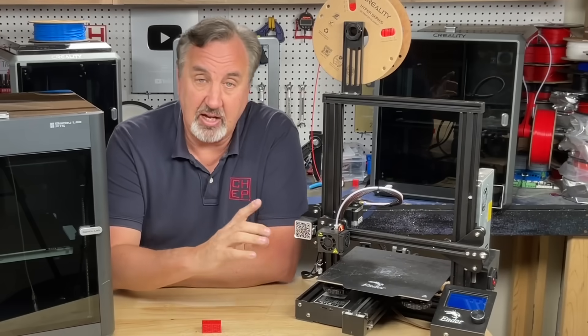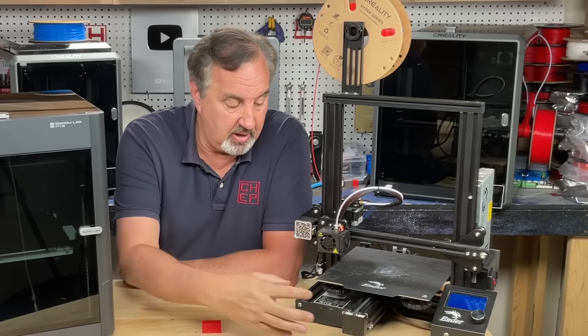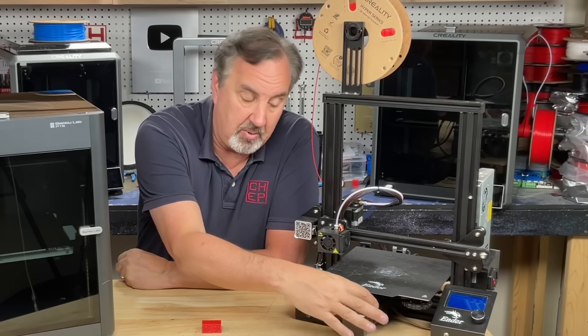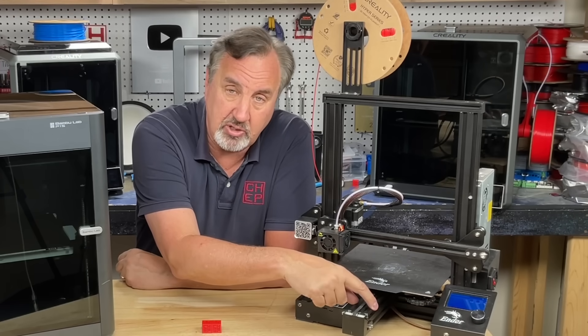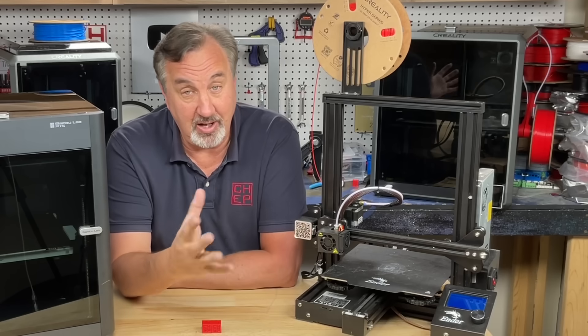This machine is actually an Ender 3 Pro. The only real difference between this and the original Ender 3 is the width of this arm that supports the bed — this one is twice as wide as the original, and this is actually more common than the Ender 3.